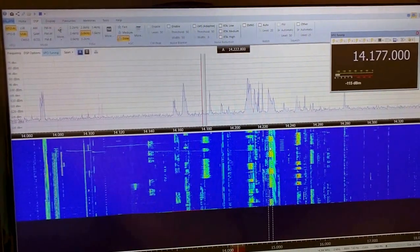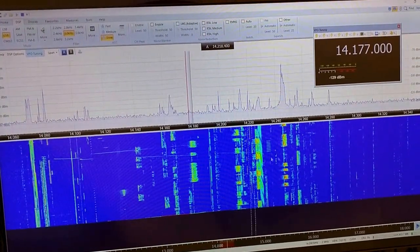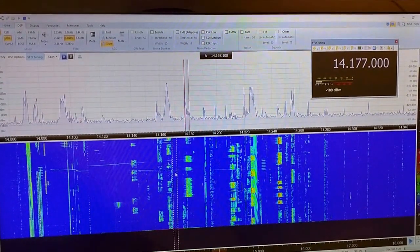Very good-looking waterfall — the signals are very distinct and sharp.